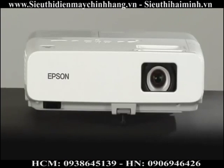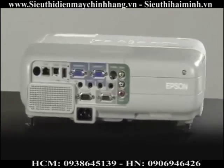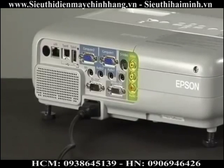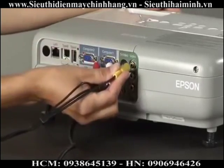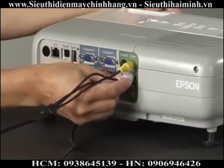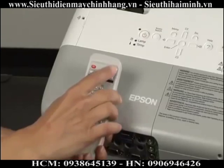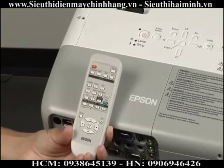Composite or RCA video connections produce lower quality images than some of the other video connections, but it is just fine for most applications. These are the cables you have most often seen with your audio video purchases in the past — the three-pronged cable with yellow, red, and white connectors. The yellow connector is for video, the white is for left audio, and the red is for right audio. Connect each end of the cable to the AV device, like your DVD player, and the other ends to the projector. Select the source button on your projector's remote control or on the projector's control panel if the image doesn't come up automatically.